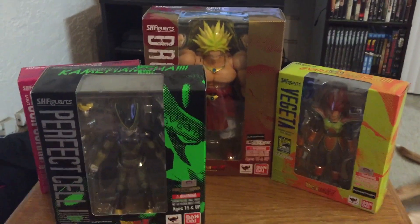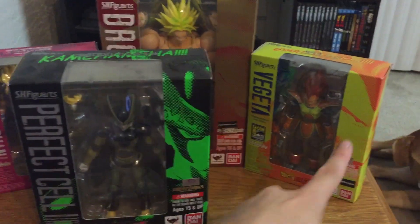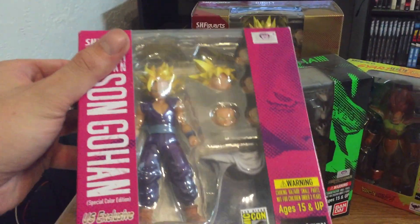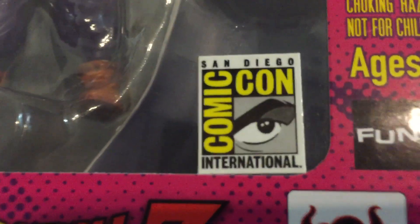That's probably why he costs 60 bucks, because usually these all cost about 40 bucks a piece. Gohan was about 40 bucks, Vegeta was about 40 bucks. Cell was 30 — probably the cheapest one, which is funny because it's like the rarest one out of all of them being the San Diego Comic-Con exclusive.